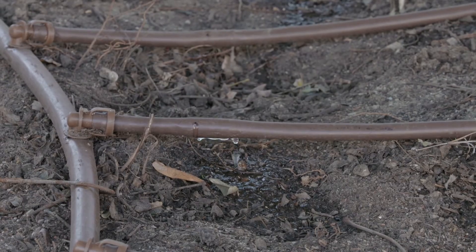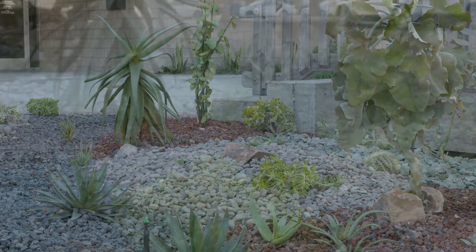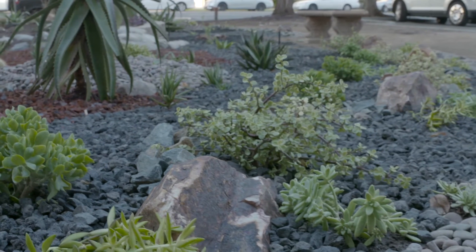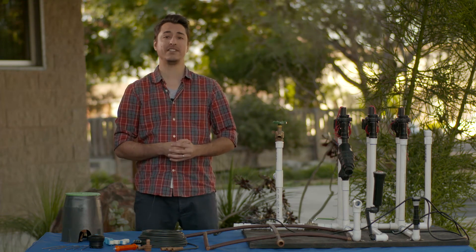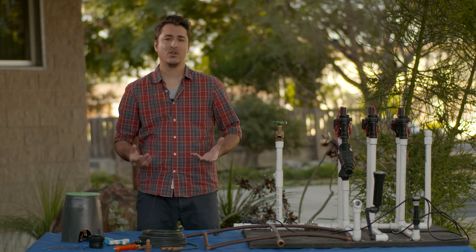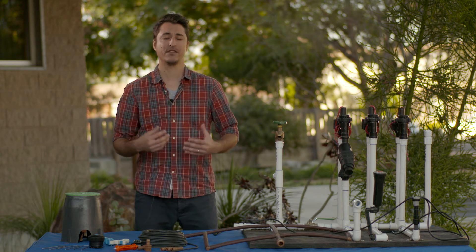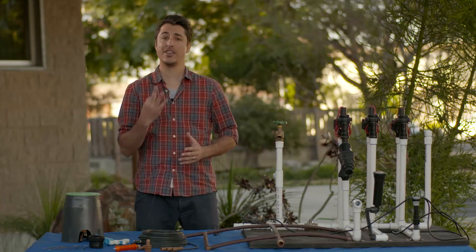You just won't have the crisp, vibrant garden that you're looking for. So a drip system does have an incredible benefit to your overall garden aesthetics. Now that you've been properly introduced to the drip system and all the benefits it has, you probably have a bunch of questions — what's next, what are the best components, how do I select the right drip system for my needs? We're going to help you out in videos two and three coming up next.